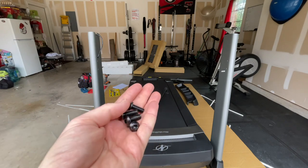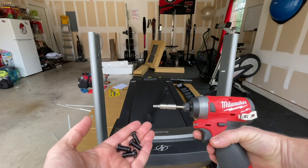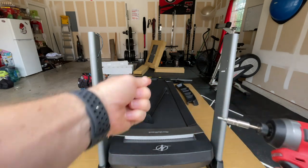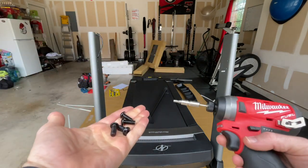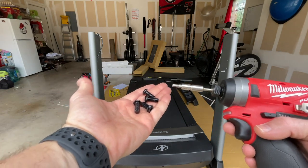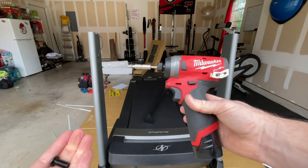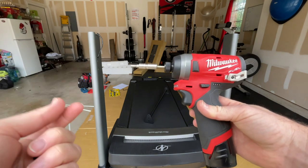These are the four screws you need — they have allen wrench heads. I'm using a 12-volt impact driver with an allen wrench bit. This bar goes between the two uprights and you tighten it down once everything is in place. These ones you definitely tighten because this spacer keeps everything lined up. I'll include all the tools I recommend for these assemblies in the video description.